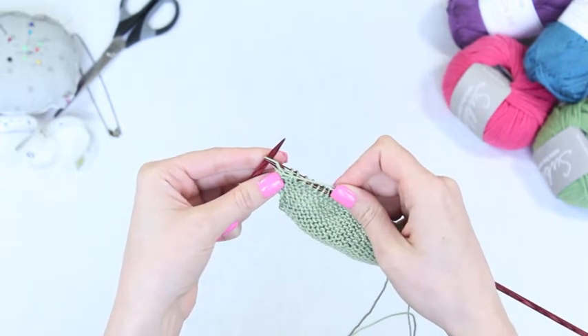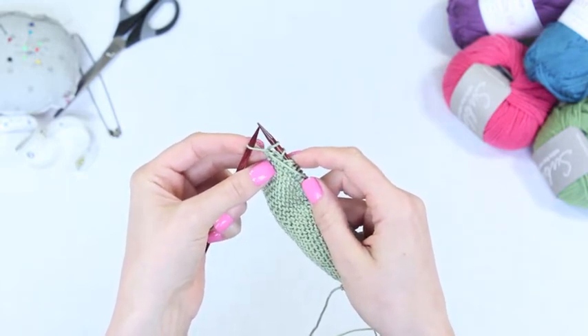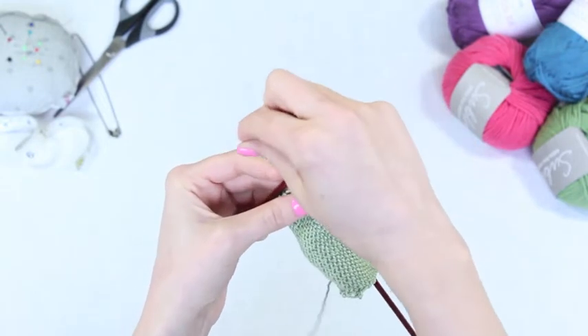Push away through the stitch. Do not remove the left hand loop. Open the left hand loop at the back with the right hand needle, then bring the right hand needle up and into the loop on the left hand needle.